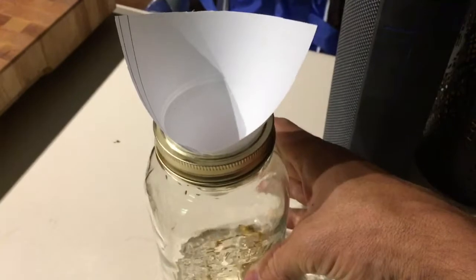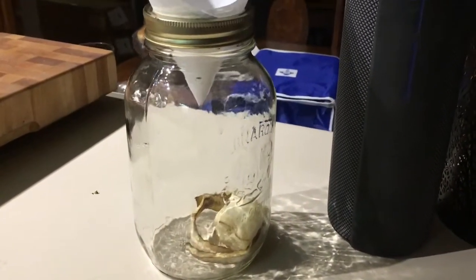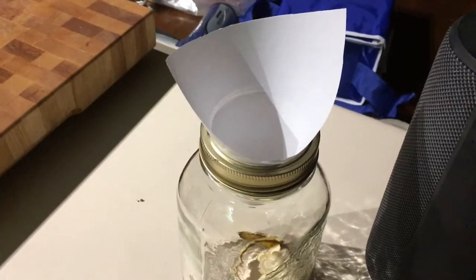Got a banana that's getting a little spotty? Chuck it in there and you'll have tons of flies in no time. Time flies like an arrow — fruit flies like a banana.